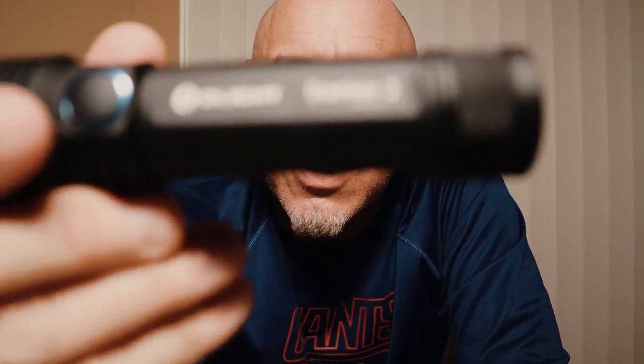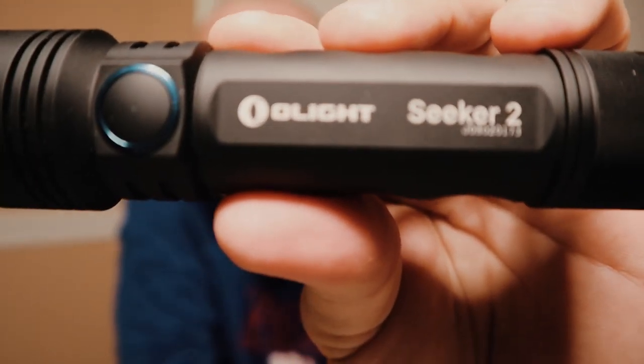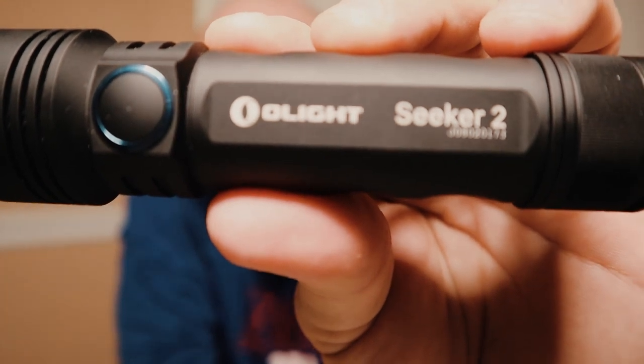Hey everybody, it's Chris from C's Crazy Crossroad, and I am coming to you with my Olight Seeker 2 review. Olight Seeker 2. Check it out, guys. I love this flashlight.